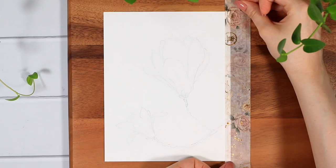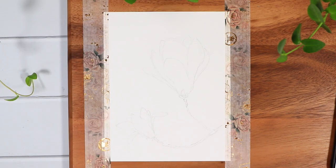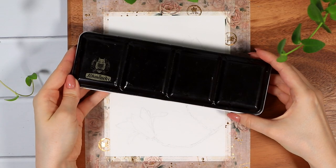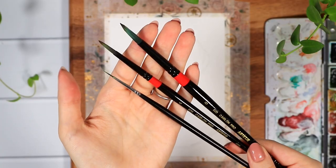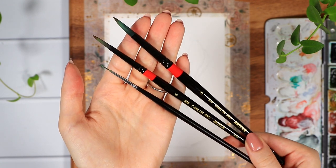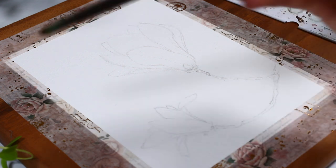Now that we have a basic idea of our flower shapes, I erased all the unnecessary pencil strokes and we can start with the actual painting part. I'll use my very dirty and well-loved watercolor set and these three different round brushes. These are definitely my most used brushes — if this is not your first video on this channel, you've definitely seen me using these before.